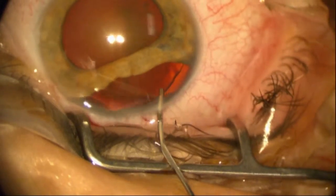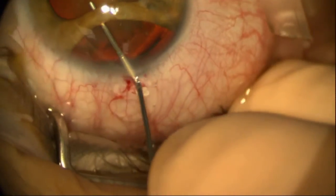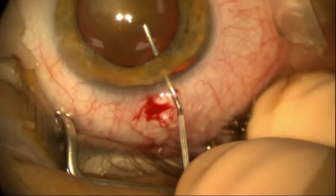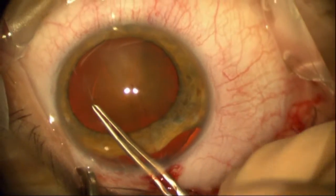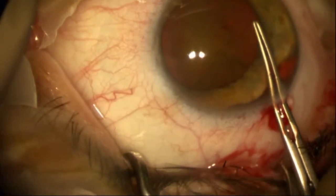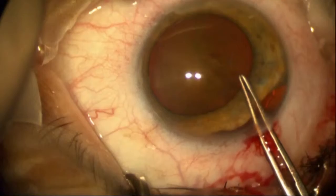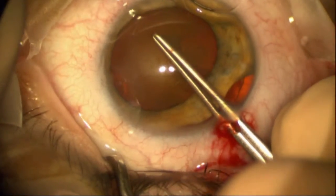Initial studies showed the lens had pretty good zonular support. Adding a viscoelastic here to move the iris out of harm's way as we get ready to do the capsulorhexis. Our emphasis is going to be to protect the iris, remove the cataract, repair the astigmatism using a toric intraocular lens, and then also repair the iris.